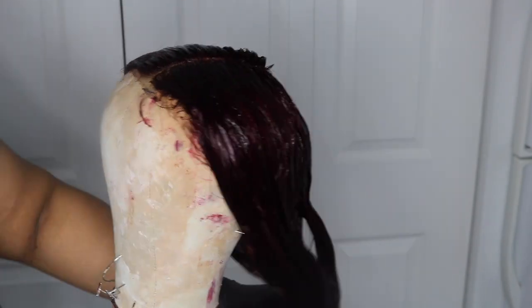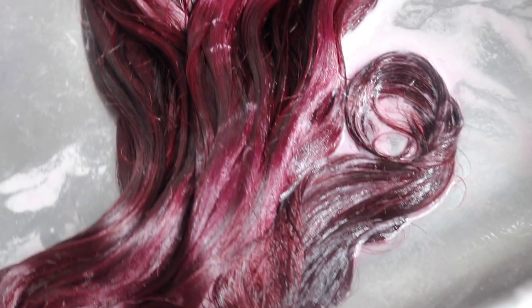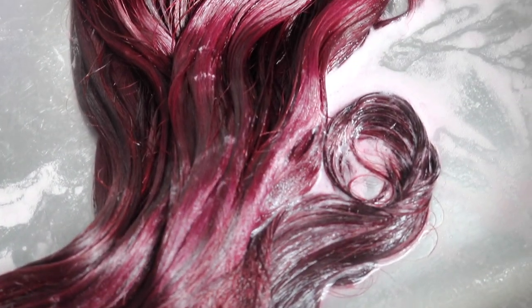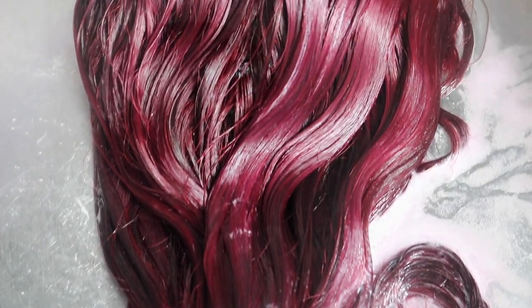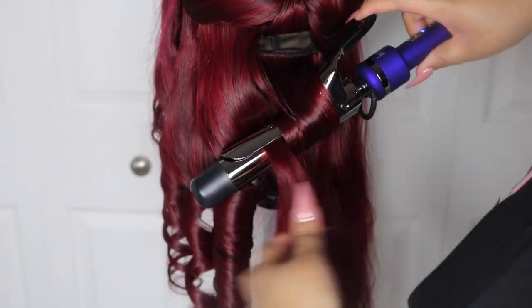I got a little dye on the front part of the lace but when I washed it, it came right out. This is what it looked like after washing the color out, sitting in some conditioner. I like to deep condition my wigs or bundles after coloring just to lock in moisture. You can see how good it looks — the natural luster is still there, did not lose any of that.